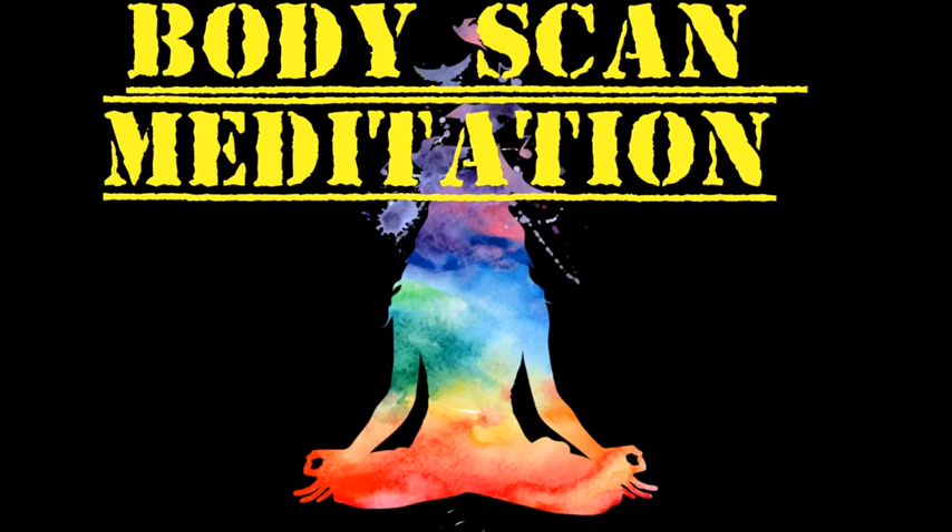Move the attention to the right knee and whatever sensations are occurring there. And continue moving the attention up to the top of the right thigh and the back of the leg. Allow whatever is present to be there, just as it is, without trying to change it. Observe the sensations and let them be.